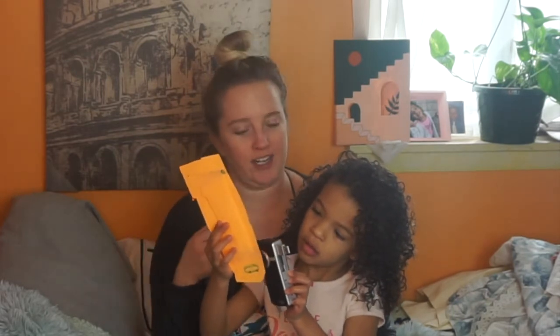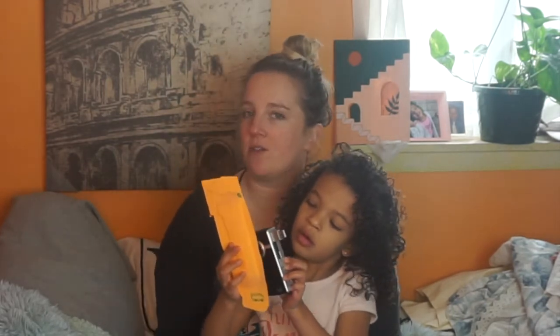Hi friends! Today we're going to do a really fun protective style — we are going to do bantu knots. Here at Curly McKay we do different hairstyles, try different curly hair products, and share tips and tricks for dealing with curly hair kids. We come out with videos every week, so if you like videos like that make sure you give us a thumbs up and subscribe.